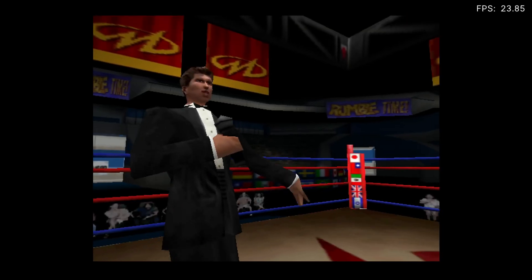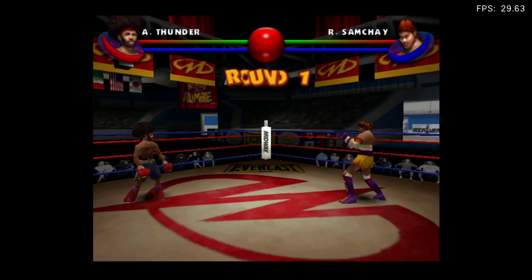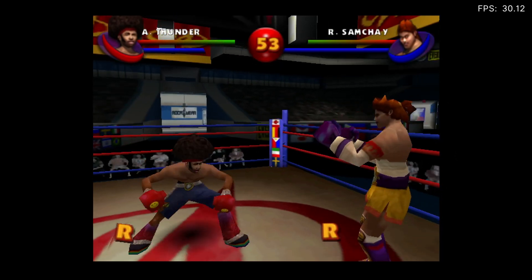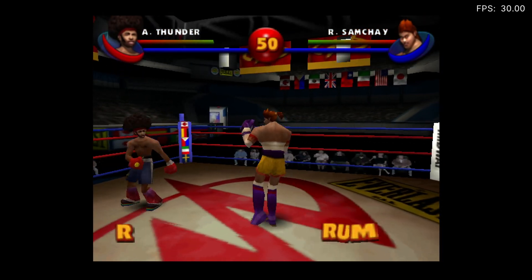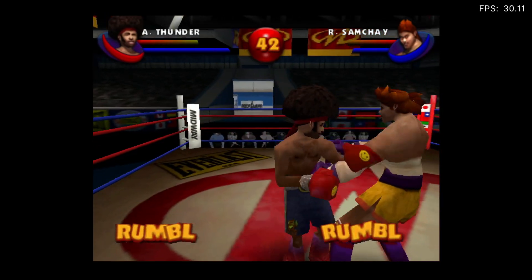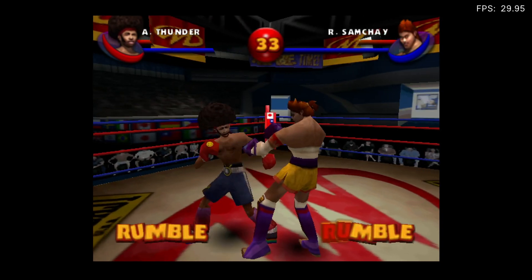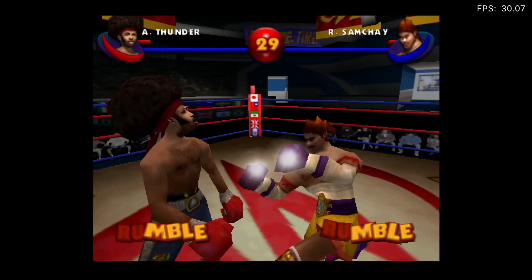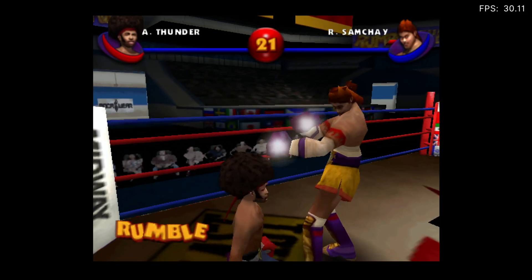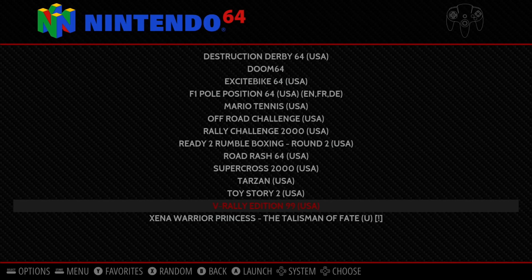Ready to Rumble Boxing moves nice and fast — again the right stick handles attacks. I'm not sure what all the other buttons do, but there's a dodge and the speed is absolutely fine. Just to summarize, loads of N64 games work fine at this overclock.